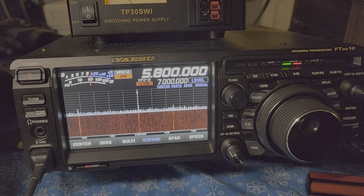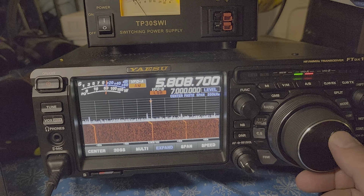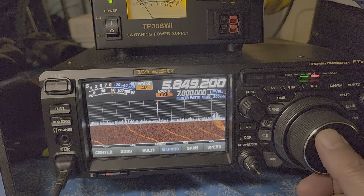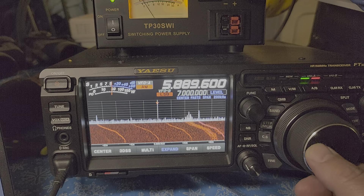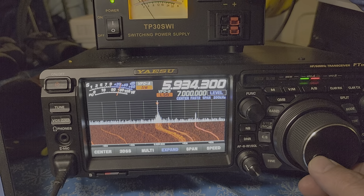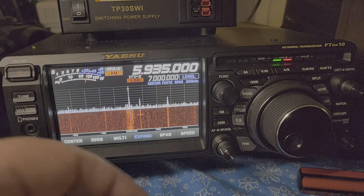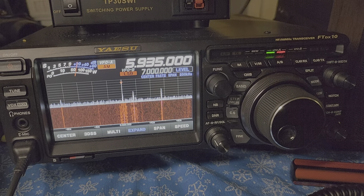So 5800 kilohertz is WRMI. 5850 is also WRMI. 5935 is WWCR.